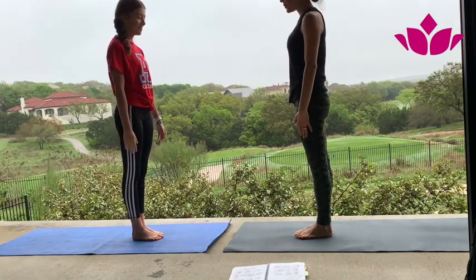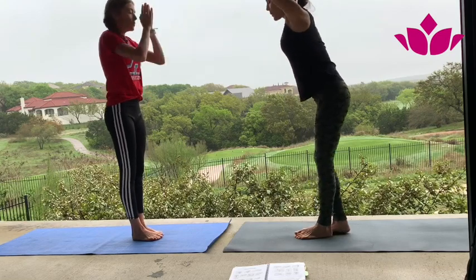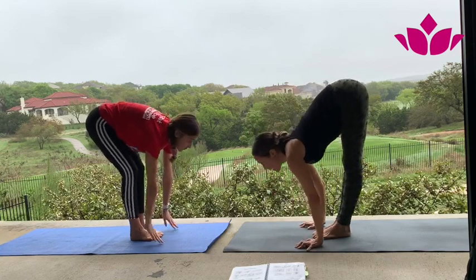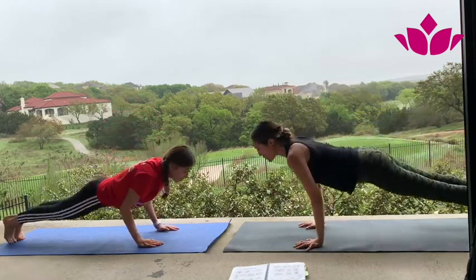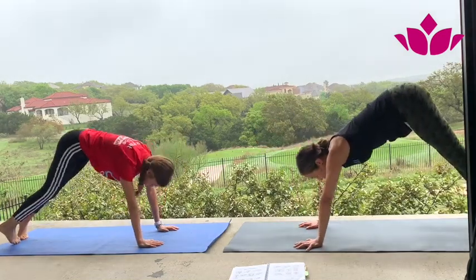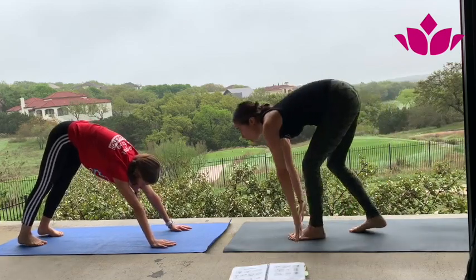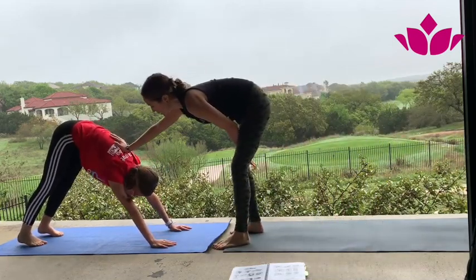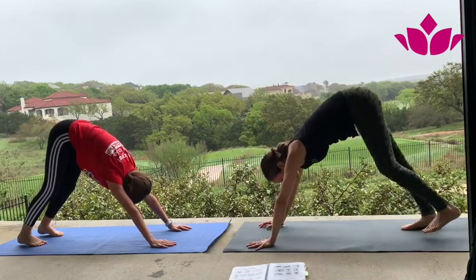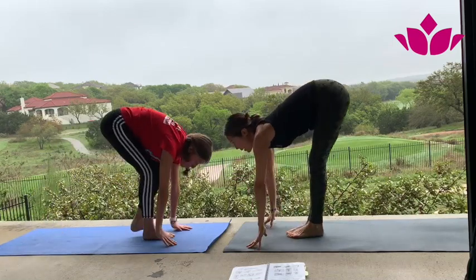Bring your hands down. Take a little step back so we don't hit each other. We're going to start with three Surya Namaskara A's, three Surya Namaskara B's, a little standing, a little sitting, and then the final sequence with backbends. Stay with the breath, breathing with sound. On your next inhale, bring your arms up and reach. Exhale, fold forward. Inhale, head up. Exhale, step back and lower down — you can go all the way down.